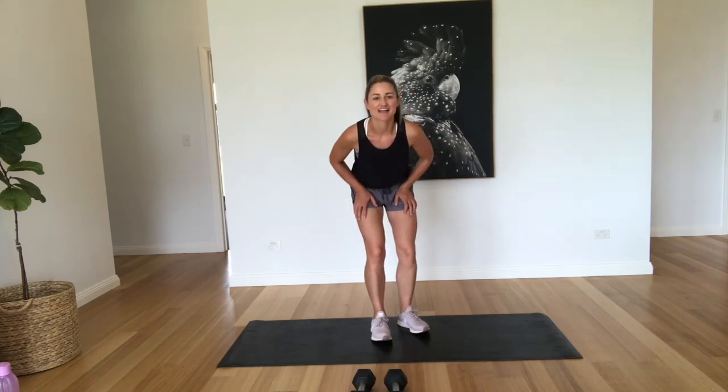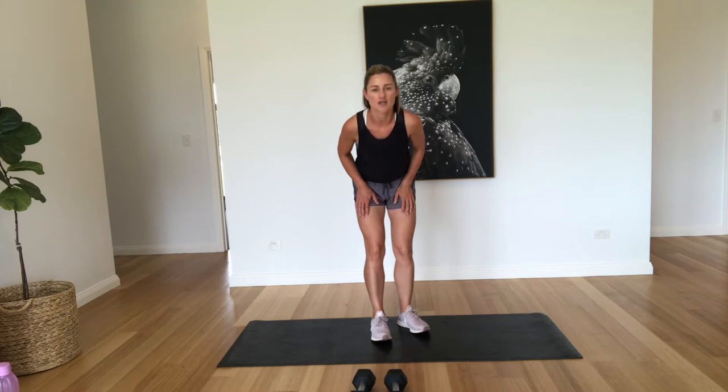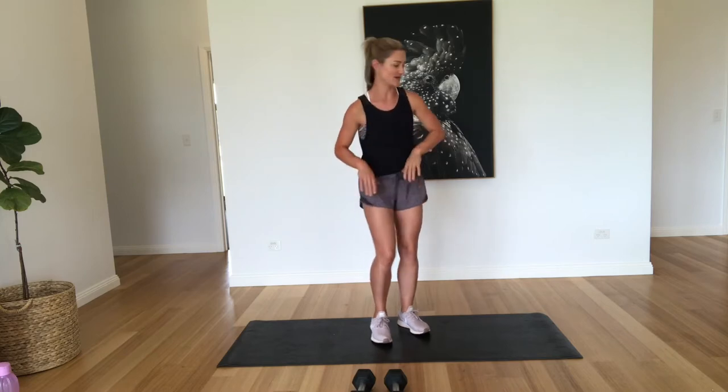Hi, welcome back to my channel. So today we are going to do a workout using a pair of four kilo dumbbells. We're going to predominantly work the upper body, focusing on arms, chest, back and the core. So we've got four little circuits to work through and we're going for five minutes on each circuit. Okay, so let's get into it.